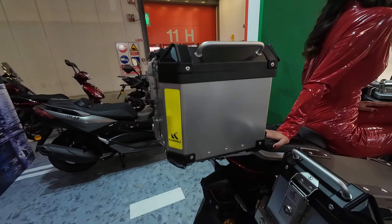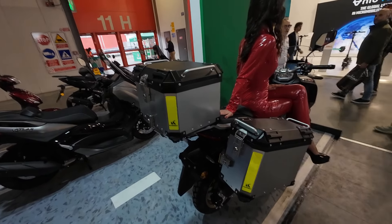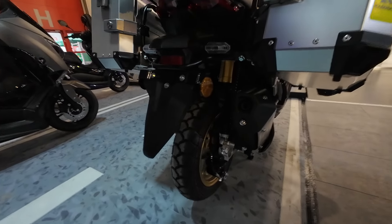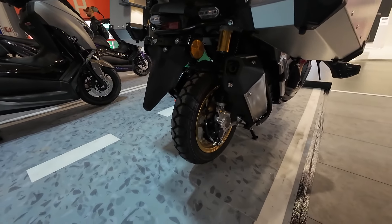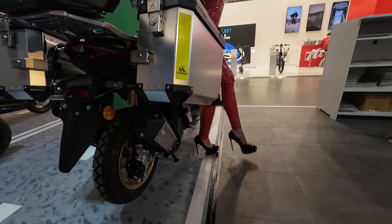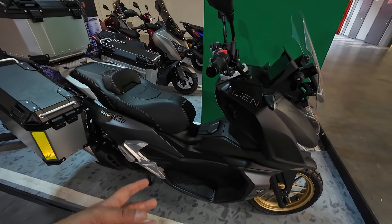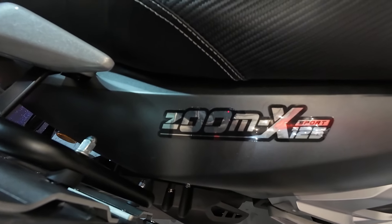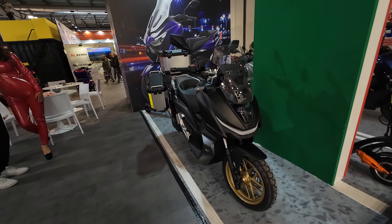Where it gets really interesting is with the Zoom X 125. They have it here in adventure form, so we've got 14 or 15-inch wheels on the front — I can't quite tell. It has full LED lighting on the headlight, an adjustable windscreen, a digital TFT dash, and a normal motorcycle-style handlebar. Coming around to the back there's a full luggage array — hard bags, side cases, and a top case. It has adjustable suspension on the back with remote reservoir shocks and adventure-style off-road bias tires. It looks like it has a liquid-cooled engine — this is funky and interesting.